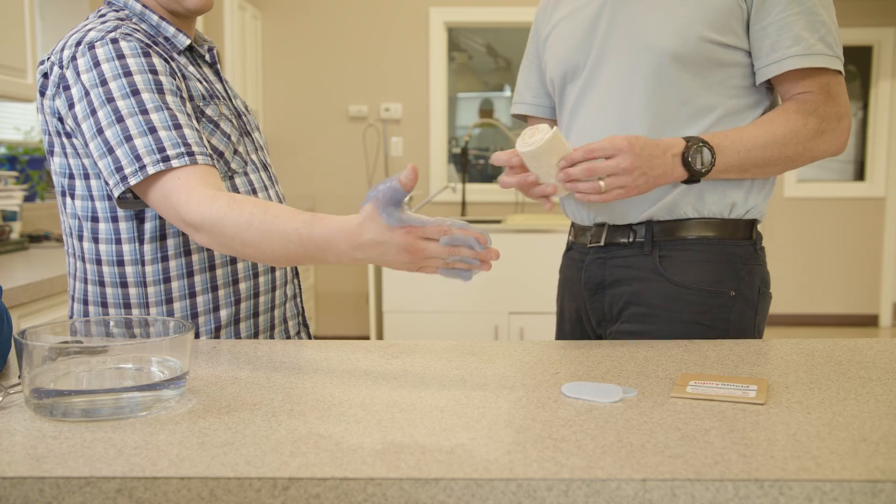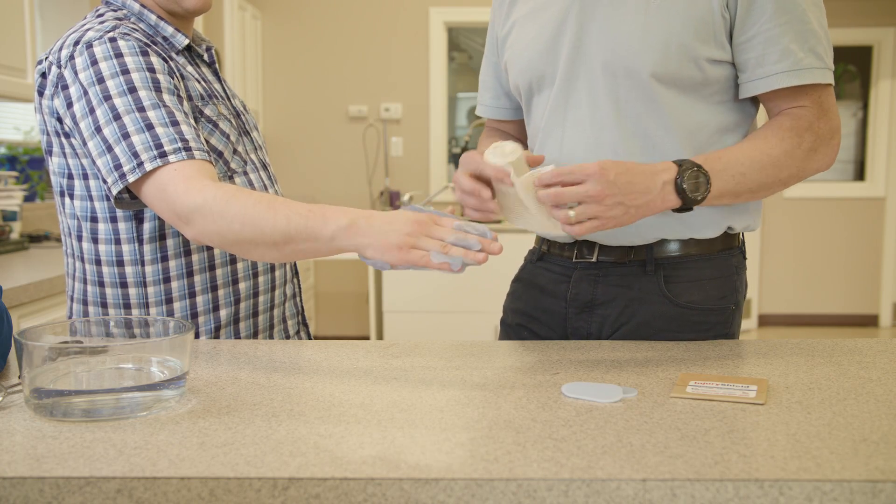I think that Injury Shield could change the practice of medicine. It is such a unique substance — it can fill gaps where other current technologies aren't ideal.